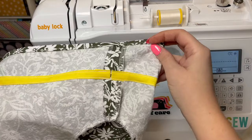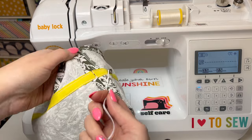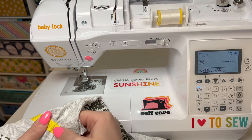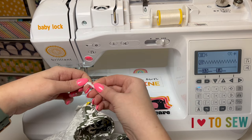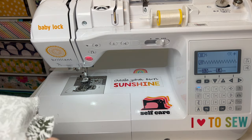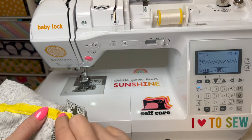Once I have that bias tape sewn down, I'm going to take my elastic, cut it using the guide that comes with the pattern, put a safety pin on the end, and slide it through one of the openings going around the entire arm. Make sure you don't pull the whole thing through — hold one end. Once I have my elastic through, I overlap the ends and do a little zigzag stitch, then line it up with the opening and do a little zigzag stitch over the top of it to seal it in.